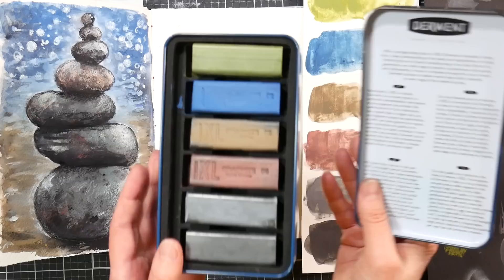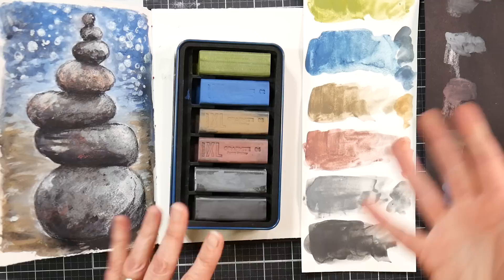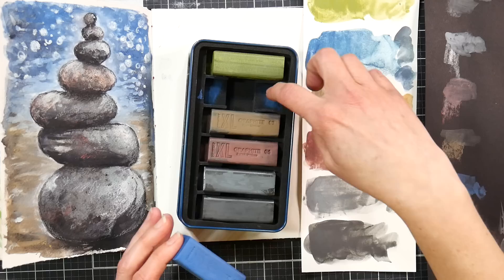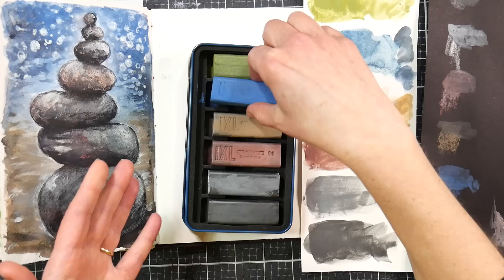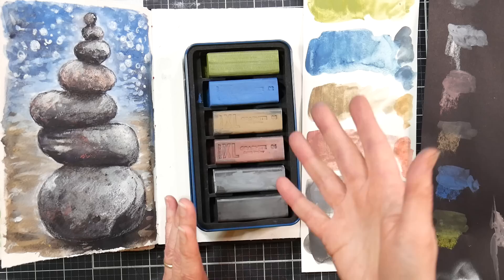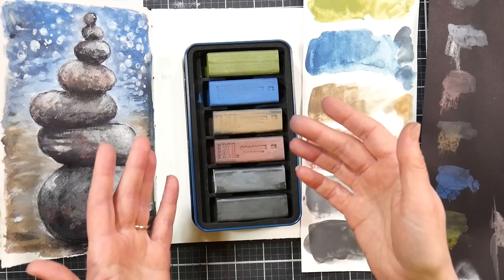They come in a set of six, or you can buy them open stock. So if you're watching this and you like one particular color — say that really pretty granulating blue — but don't think you'd use the other colors, you can just buy that single color. Same goes if you use one up, you can buy one to replace it. When you get the set it comes in a foam case within a tin, which seems to be how they've transitioned a lot of their block sets.